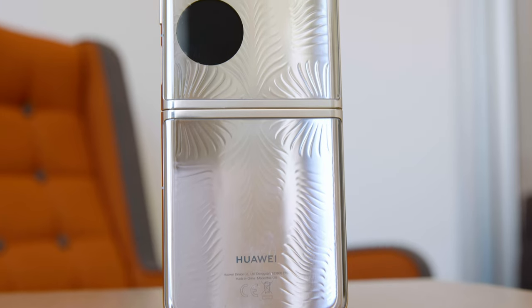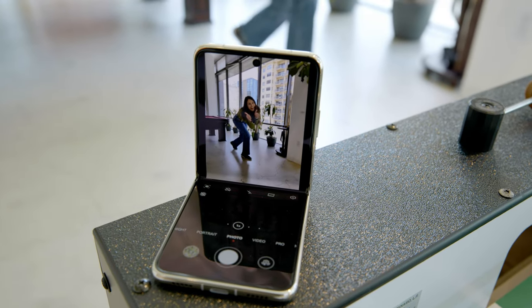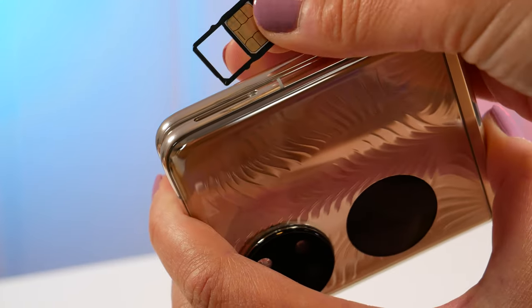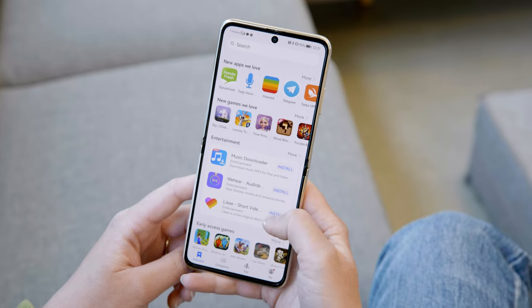Something I am very glad to see on the P50 Pocket is expandable storage. If you've watched any of my previous phone reviews, you'll know I continue to bemoan the loss of expandable storage on Android phones, specifically on Samsung phones in the past year and a half or so. The P50 Pocket does use nano memory, which is Huawei's proprietary format, but still — if you are taking a lot of 4K videos, downloading countless apps, taking a lot of photos, how is it not a good thing to have expandable storage? That's my question.